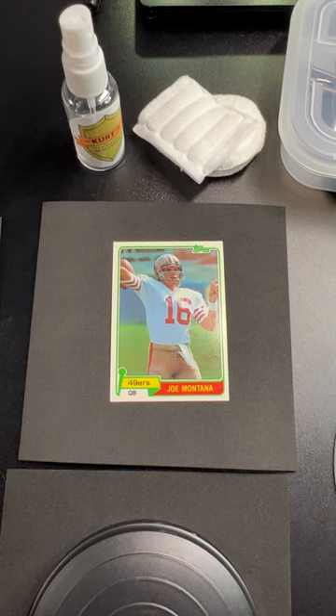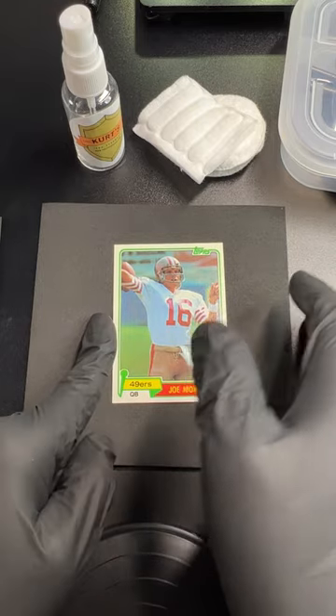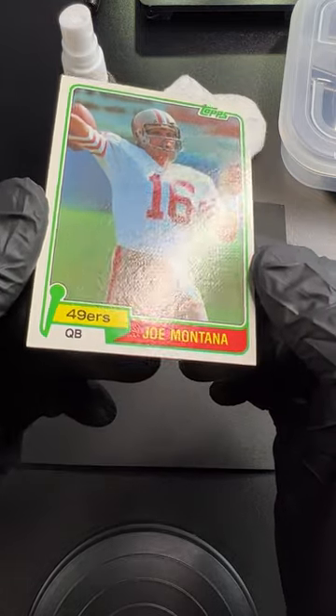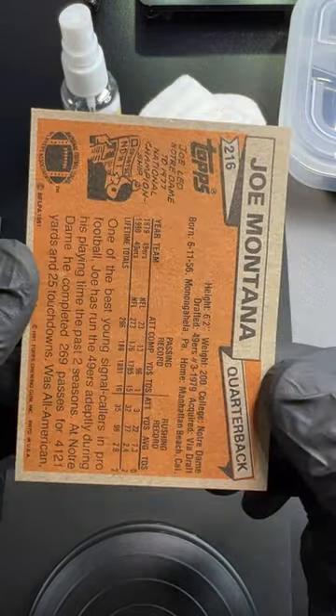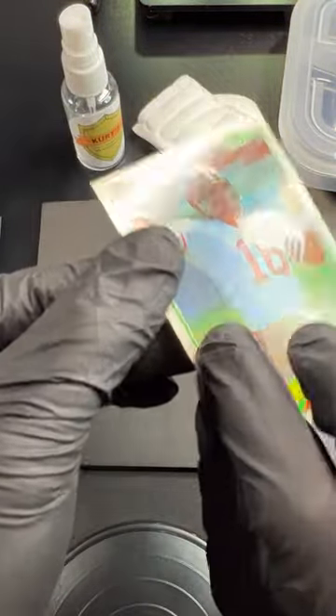I'm excited to share this one with you. Who doesn't like to pick up a raw card, especially a good one? It looks great overall. I picked it up on eBay and thought I might even get a PSA 8 or something. It looks really good, and the back looks pretty good too — we might get a little dent, but overall seemed fine.